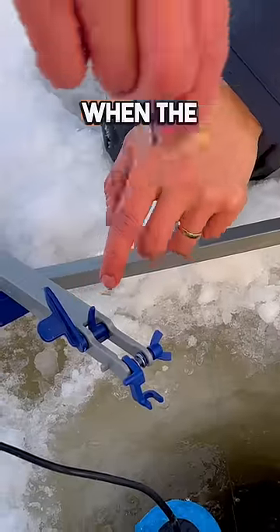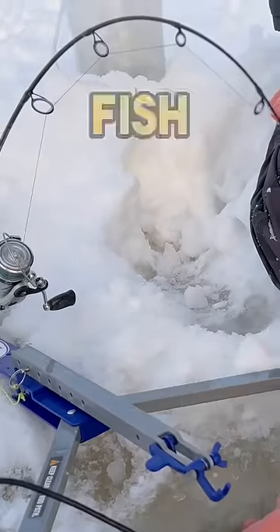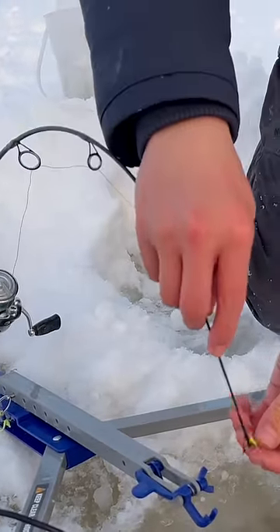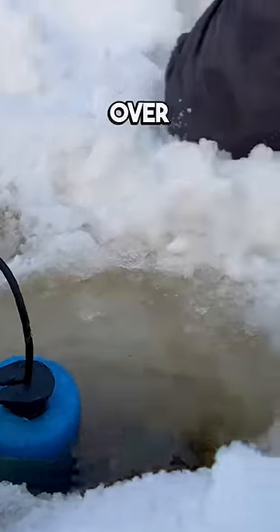It uses a triggering mechanism — when the fish takes the bait, the rod is released and the hooks get set into the fish. On these cold winter days it's important to have hole covers to keep them from freezing over. Now that we were set up, we just had to wait for a fish to take the bait and for those bells to go off.